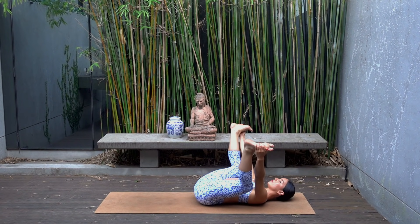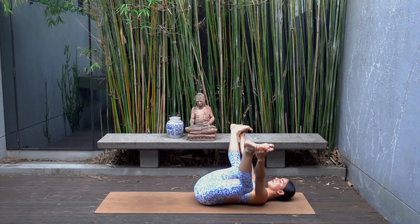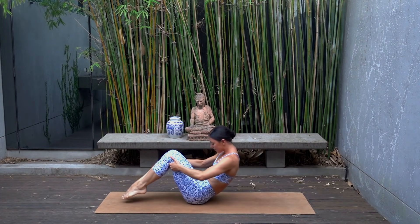An option to take happy baby if that feels good for you — holding on to the outside of your feet, pressing your knees down towards your underarms, trying to keep your lower back in contact with the floor, really feeling a nice release for our hips. Then carefully hug both knees back in and rock the length of your spine up to a seated position.